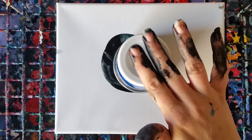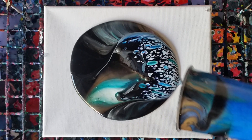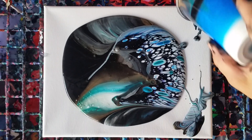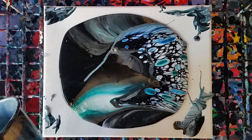We're going to let this sit here for a minute. I like to let it sit to let the paint settle down, and then we'll come back and pull it off. Alright, here we go — so far so good.